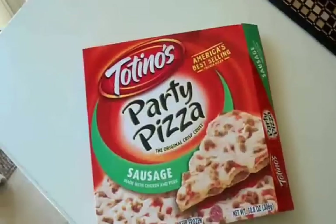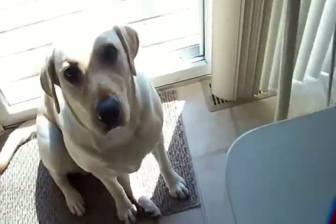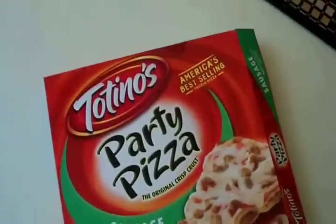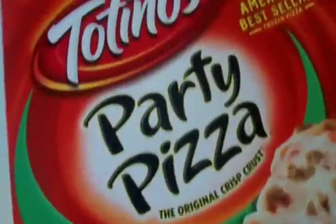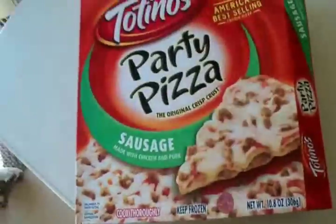Crock-Pot! Welcome to Episode 3 of Milkwad Food Reviews. It's been a long time since I've done one of these videos, but we're doing another pizza review — Tortillas Party Pizza, sausage made with chicken and pork. This is what it looks like when it's frozen. So let's get to it.